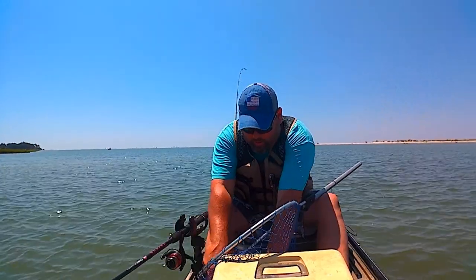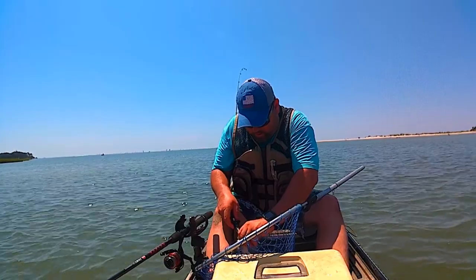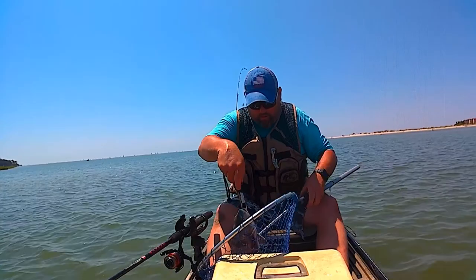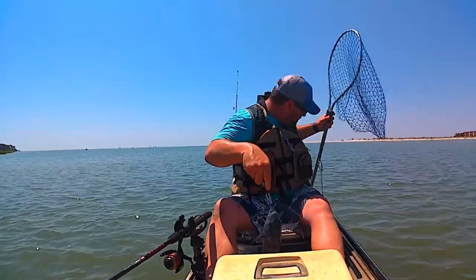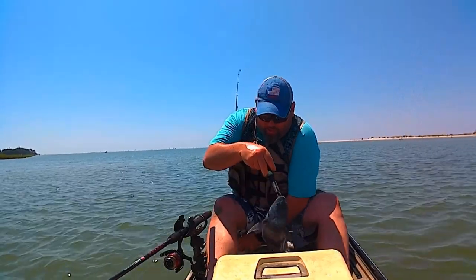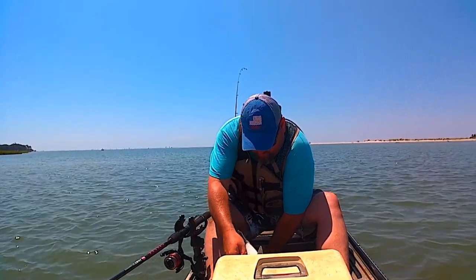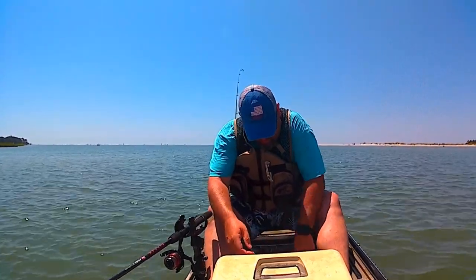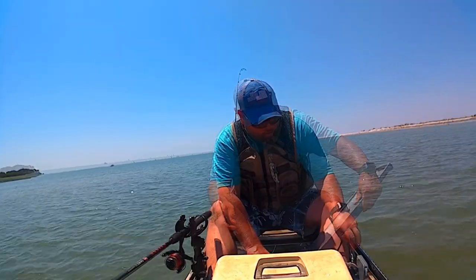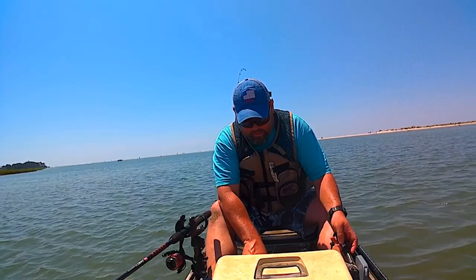Let's go ahead and hook this guy up here. Look at that. He had a good hook set. Let's try out the new bump board — it's under my seat. It's 15 and a half inches.